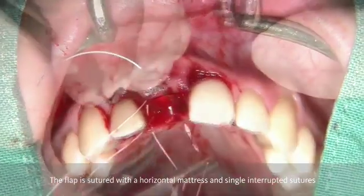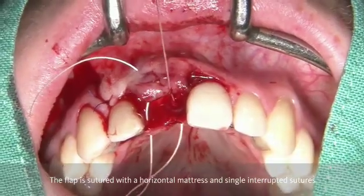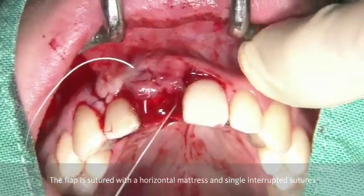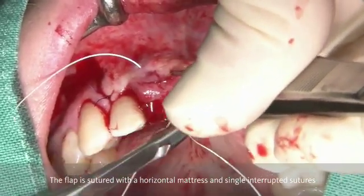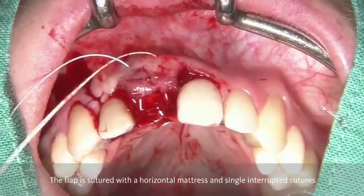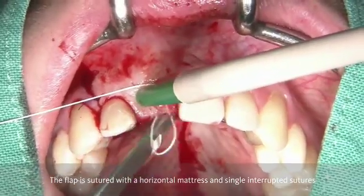The ePTFE suture material has great elasticity, being very gentle to the wound. And this suture is important in order to keep the wound margins together. You can see here the horizontal mattress which is going to be performed. Like this, we are going to bring the wound margins passively together.